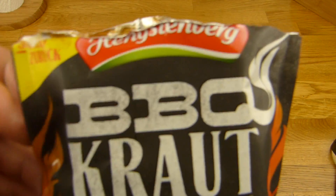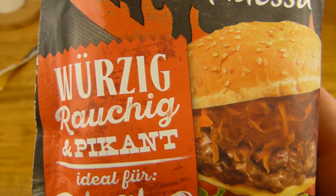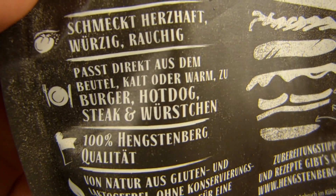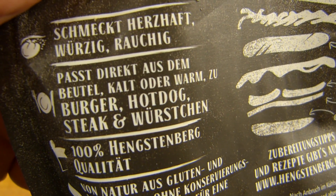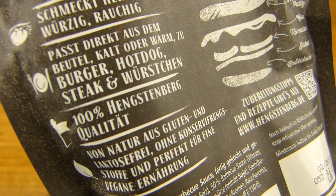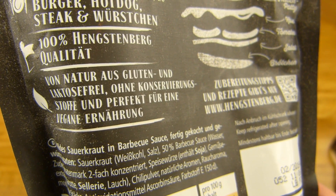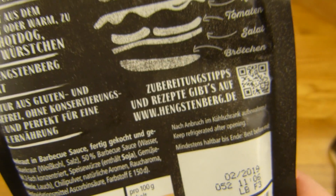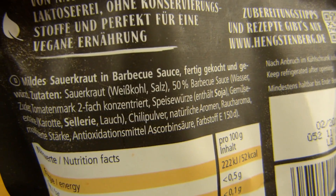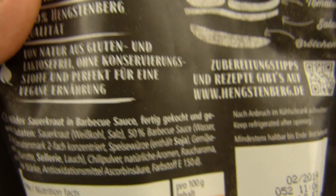Es gibt Sauerkraut und zwar Barbecue Kraut beim Mildesau. Würzig, rauchig und pikant — das Rauchige hat mir ein bisschen Angst gemacht. Man kann es auf einen Burger machen, einzeln essen, kalt oder warm, oder auf einen Hotdog, Steak und was auch immer. 100% Hengstenberg Qualität, von Natur aus gluten- und laktosefrei, und perfekt für eine vegane Ernährung. Hier gibt es zweimal Zutaten — einmal Englisch, einmal Deutsch. Mildesauerkraut und Barbecue-Soße, fertig gekocht und gewürzt. Sauerkraut, Weißkohl, Salz und dann 50% Barbecue-Soße — das kam mir viel vor.